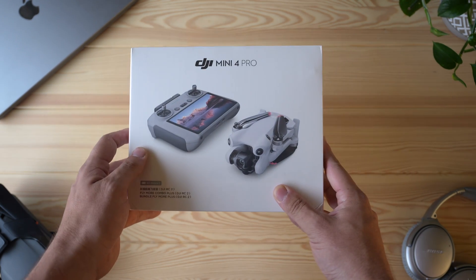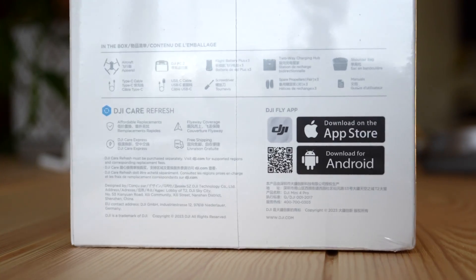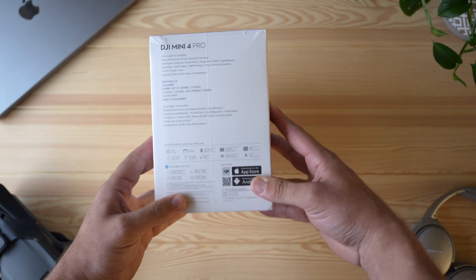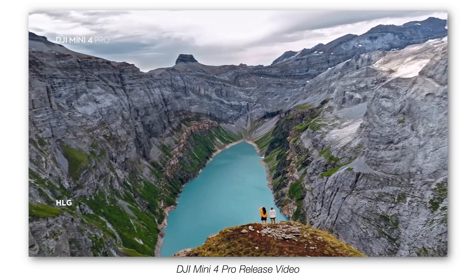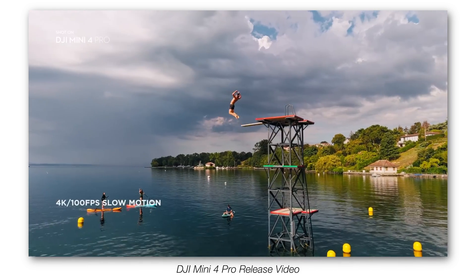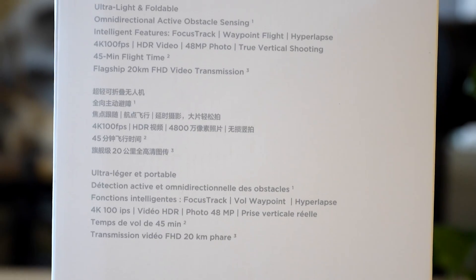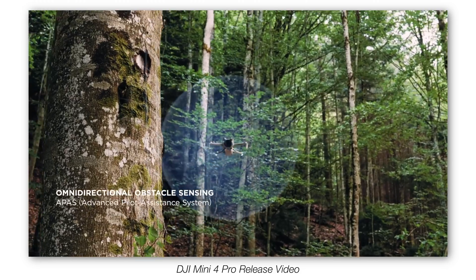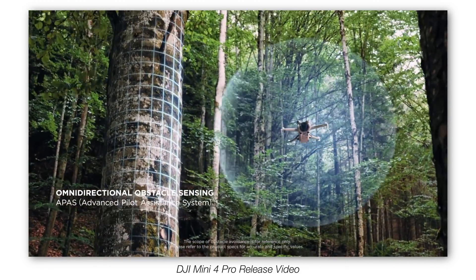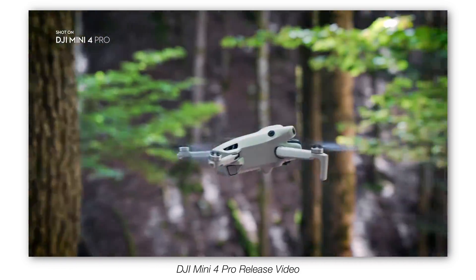I got it with the new RC2 controller. You basically know what to expect — it's the DJI Mini 3 Pro, except you get the new features, notably the HDR HLG mode, and of course up to 4K 100 frames a second. And also, the new obstacle avoidance — potentially full 360, or they say omnidirectional obstacle avoidance. We'll see how well that works.